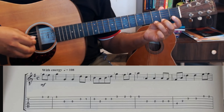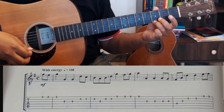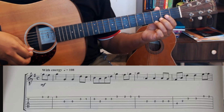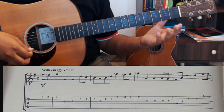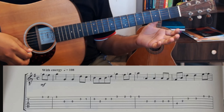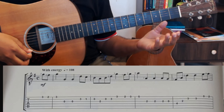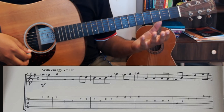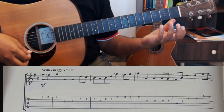So this is your first phrase. It's a good idea to repeat — when you can play something one time, that doesn't really mean you know it. Always repeat it at least five times in a row, making sure that every iteration is correct.